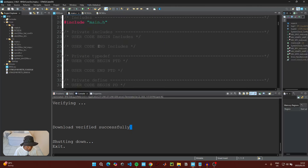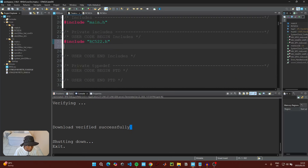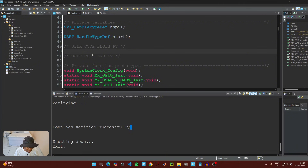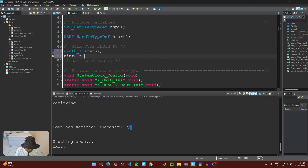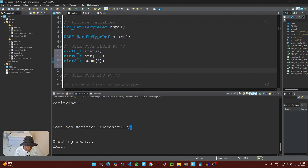Go to the main C file and start writing code. Under 'User Code Begin Includes,' add: #include "rc522.h" and #include "string.h". Scroll down to 'User Code Begin PV' and initialize three variables: a status variable (uint8_t status), a string variable of 16 bytes (uint8_t str[16]), and a num variable of 5 bytes (uint8_t snum[5]) to hold the card or tag ID.